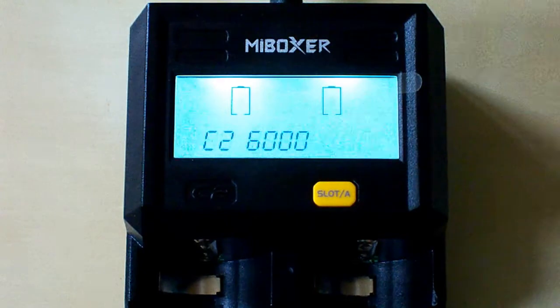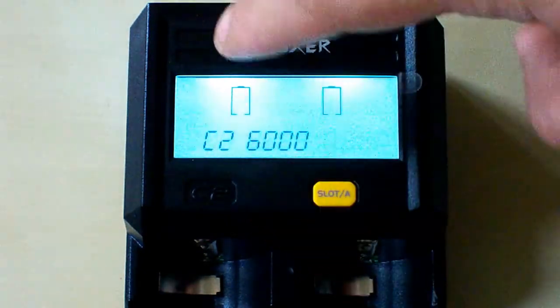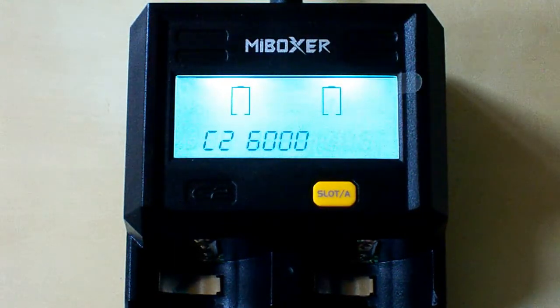When there is no battery inserted, the C2-6000 shows the model number and 2 empty battery signs. The LCD display's brightness is on during 1 minute, and after 1 minute of inactivity it starts dimming out. After 40 seconds it is completely off.